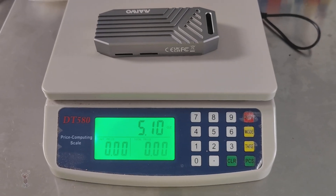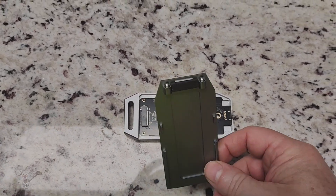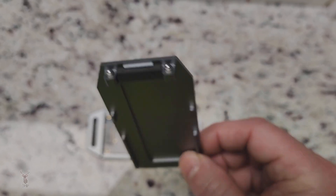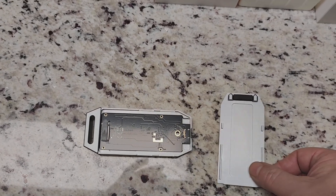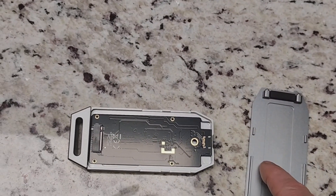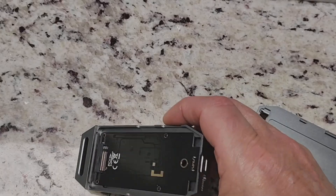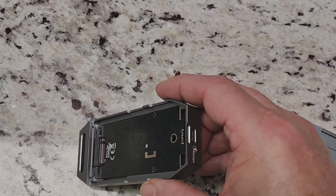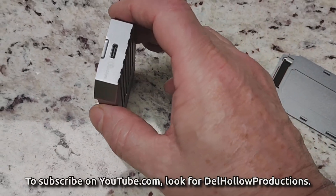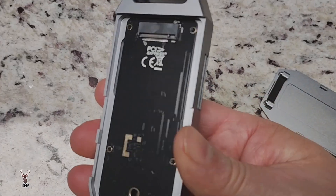It weighs five ounces by itself without the NVMe installed. I can see little ball catches on the end — I like that better than captured edges that might break, since this is aluminum or maybe zinc, some kind of metal, not plastic. You can see it is in fact just an M-key slot. The slot is quite large, which should help with heat dissipation.